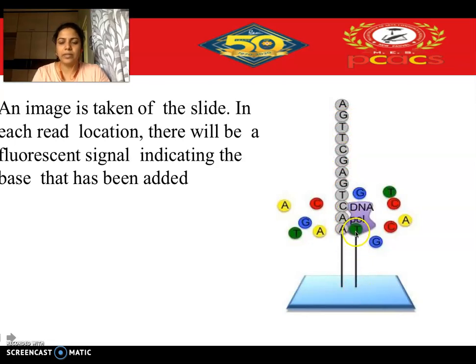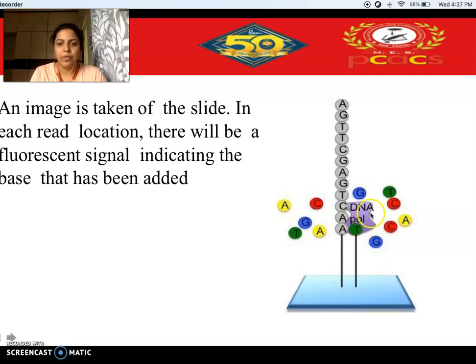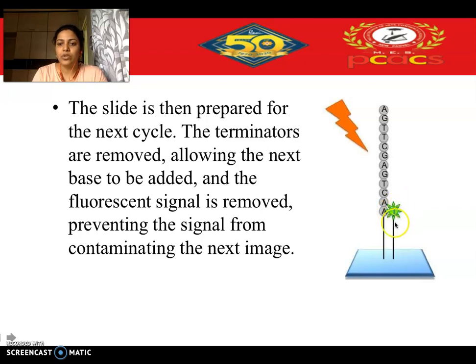When the primer binds and gets elongated, the first nucleotide that must bind is identified — for example, if the exposed nucleotide is A, then a TTP will come and bind. DNA polymerase facilitates binding of this TTP, but the TTP carries the 3' ortho-azido methyl group. Because of this, once the nucleotide binds at the first position, elongation cannot proceed further and stalls at that position.